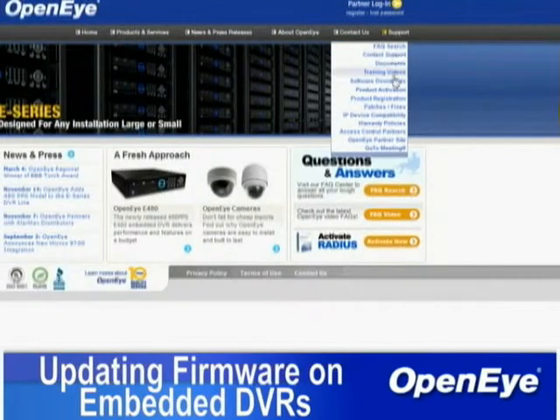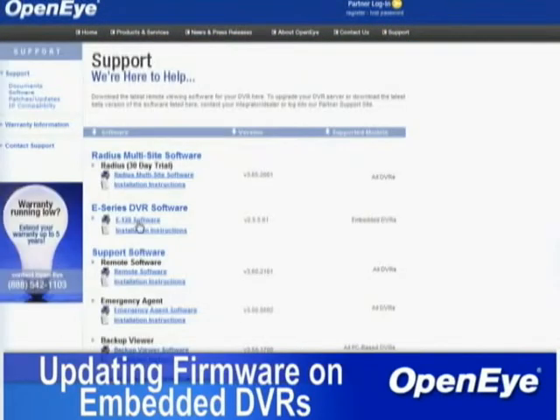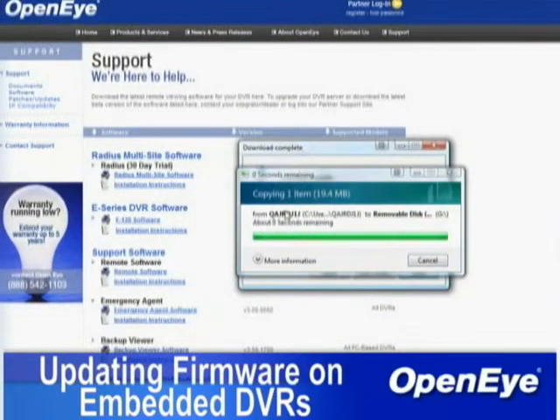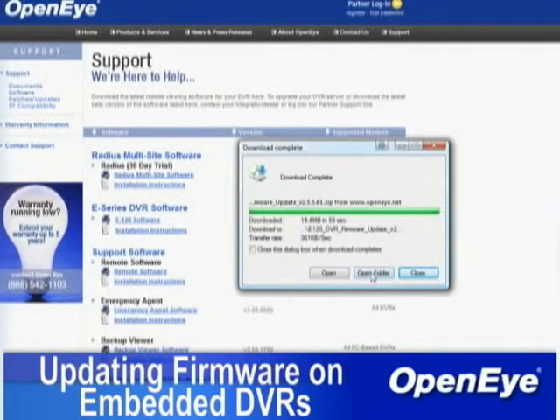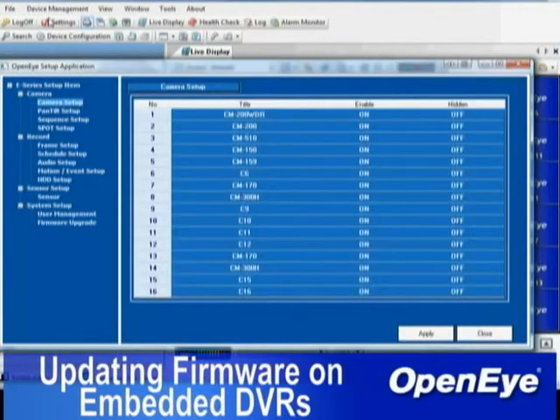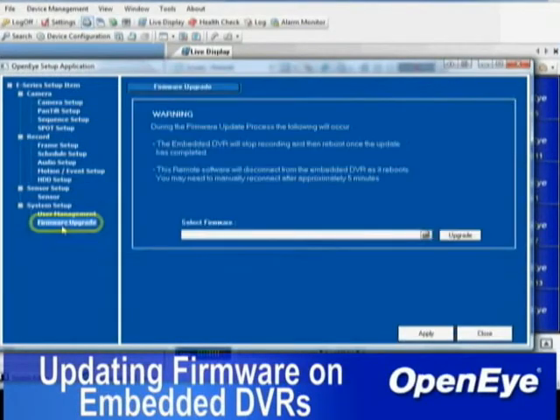To update the firmware from the Remote Center or Radius applications, visit OpenEye.net and download the latest version. Once the download is complete, connect to the DVR using Remote Center or Radius and open Setup or Device Configuration. In Setup, select Firmware, click on the Folder icon, select the downloaded update, and click OK.